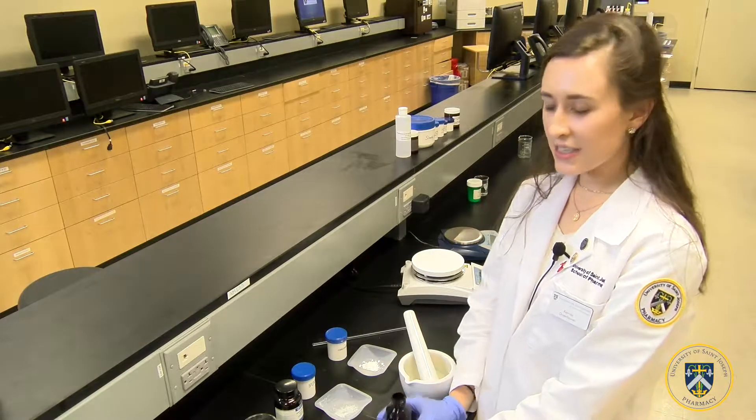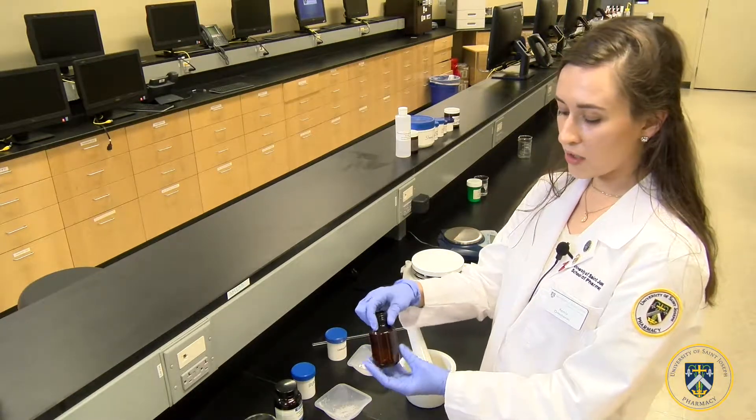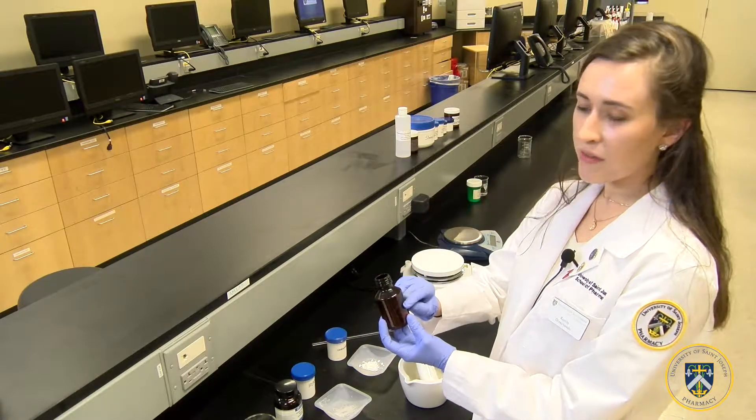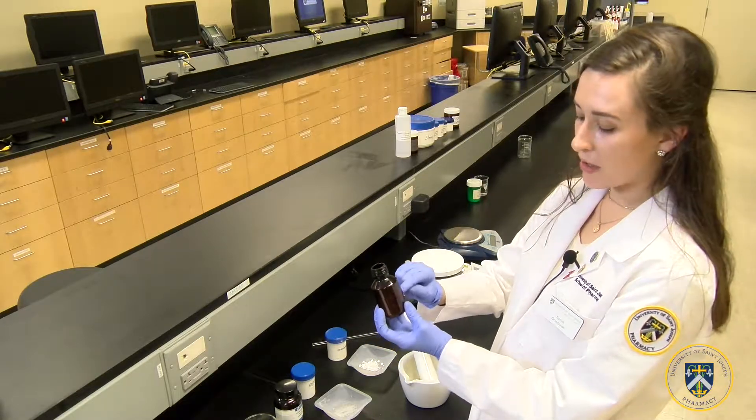We will be making 60 mls of the carisoprodol suspension using an amber vial which has been previously calibrated to 60 mls.